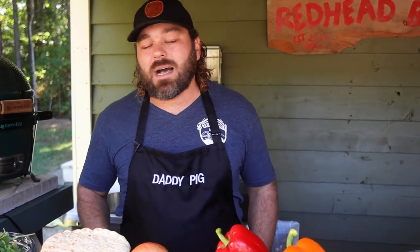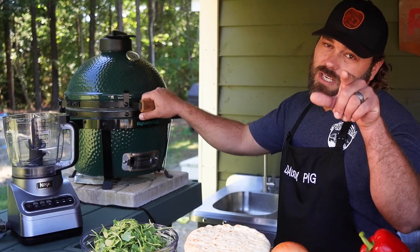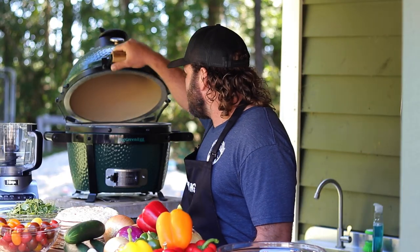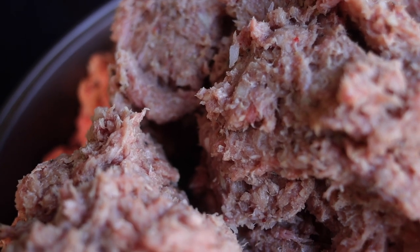This episode is brought to you by Big Green Egg, and we got this Big Green Egg from Taylor's Do It Center. When it comes to cooking, ain't nothing like cooking on an egg. Today we're gonna do some cool stuff with the egg — we're just gonna roast some peppers and cook our gyro meat.